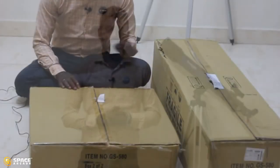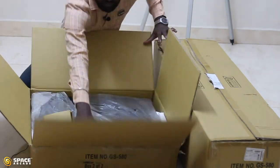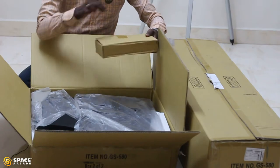This telescope comes with two boxes. One box will have the mount, the other box will have the optical tube. Let me show you the two boxes. So these are the two boxes from this telescope. Let's open the smaller box first. This smaller box has another smaller box inside it.